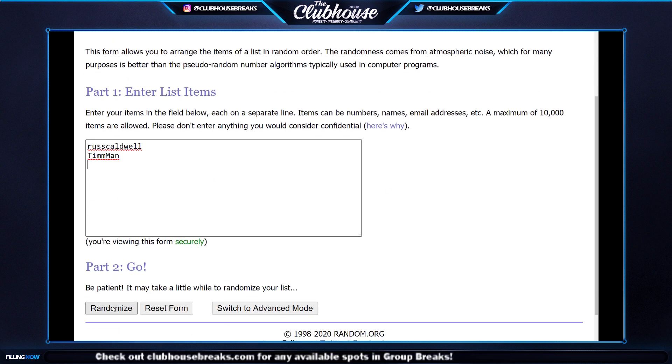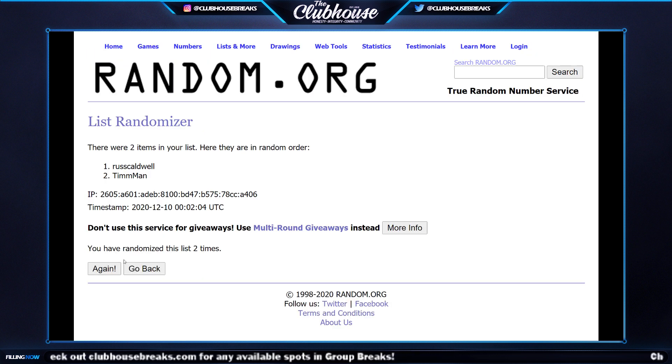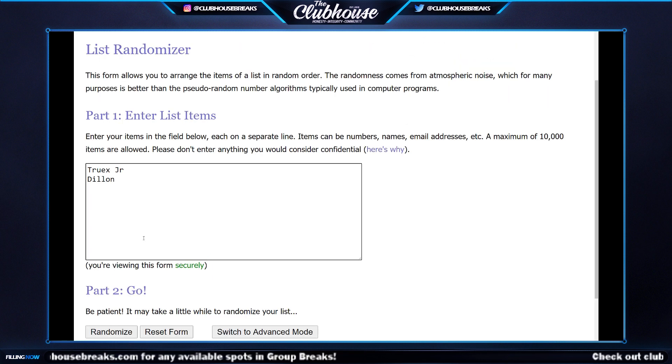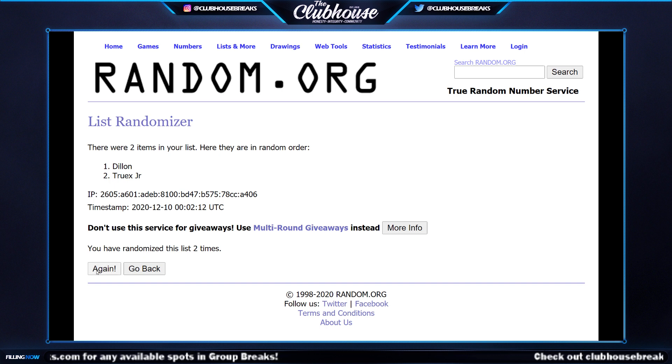Three times — one, two, and three. Tim Man and Russ. So Tim Man, whoever lands on top — one, two, and three. Truex Jr. and Tim Man — number eight, Russ — Tim Man's giving you both of them. Awesome stuff guys, there you have it — group break number 55/57, NT Racing, so nice.